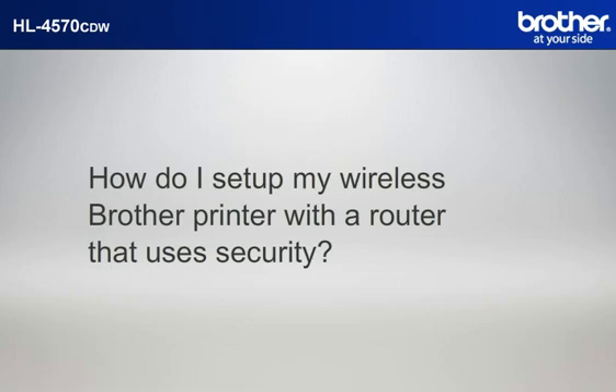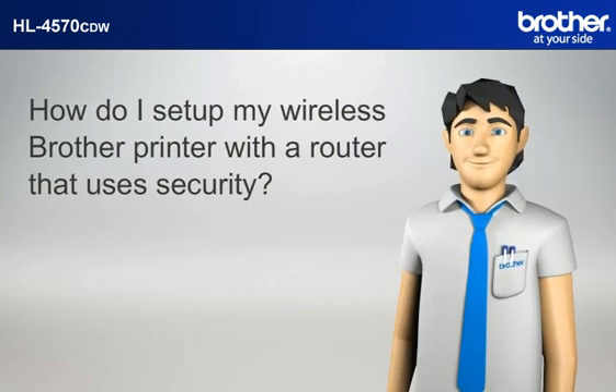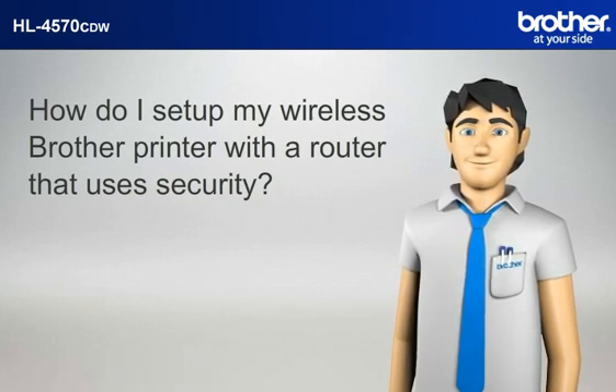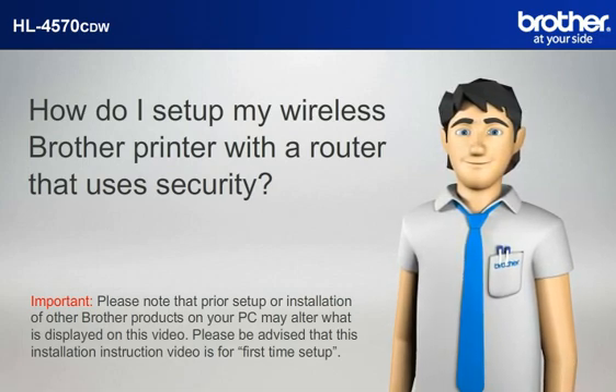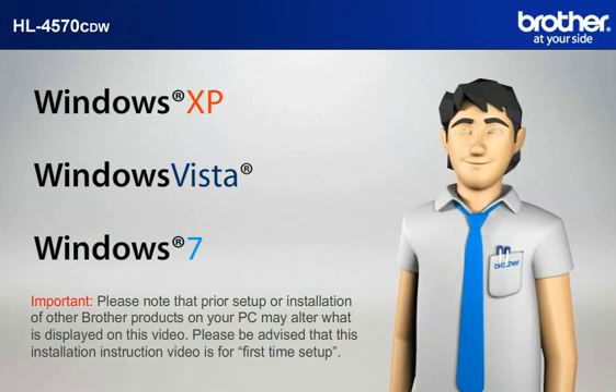How do I set up my wireless Brother printer with a router that uses security? Hi Simon! Simon will help you set up your Brother printer to work with your PC and router that uses security without a USB cable. Please note that prior setup or installation of other Brother products on your PC may alter what is displayed on this video. This installation instruction video is for first-time setup. Before starting, Simon needs to know your operating system.